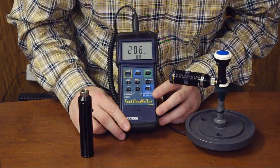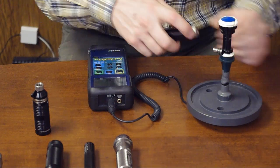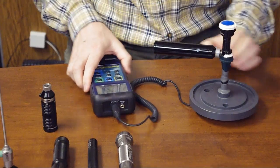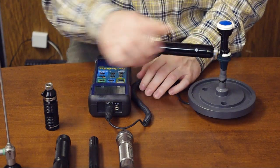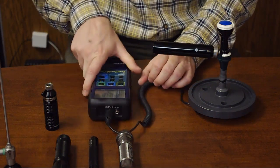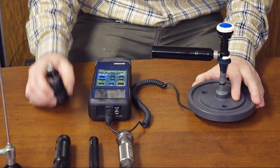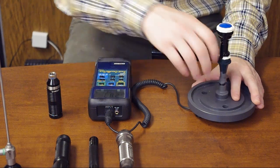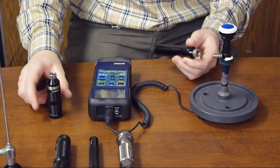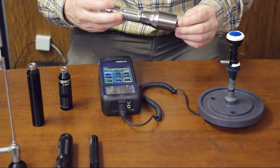The premium Extreme light source shows a reading of 206 on the meter. Now we'll see how much the Spark light source produces. We turn it on, and the number is around 200 — relatively, it's about the same as the premium Extreme portable LED light source. Spark gives almost the same light output as the premium light.